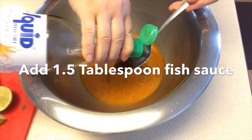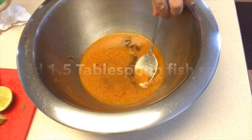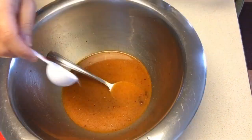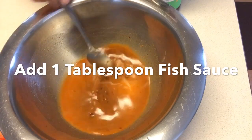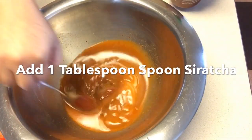Now add one and a half tablespoon fish sauce. Add one teaspoon salt. Add one teaspoon sugar — you don't want to add too much because the chili paste is already sweet. Add one tablespoon sriracha.